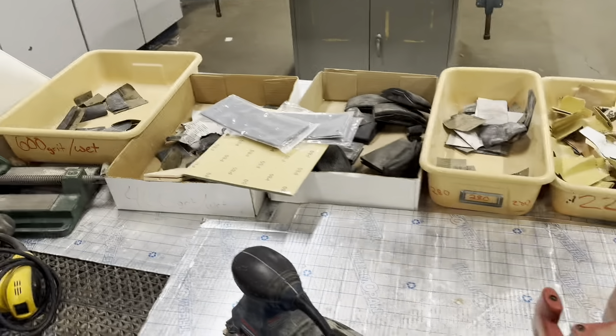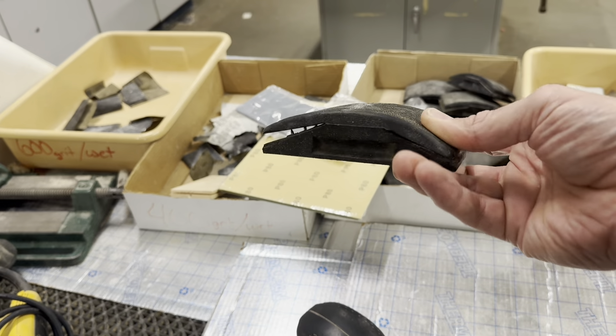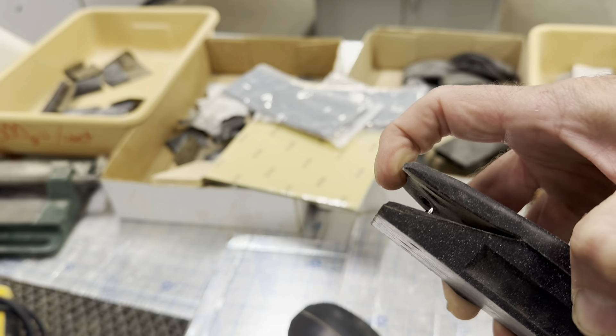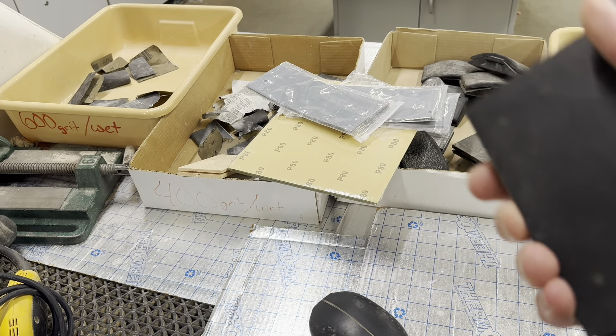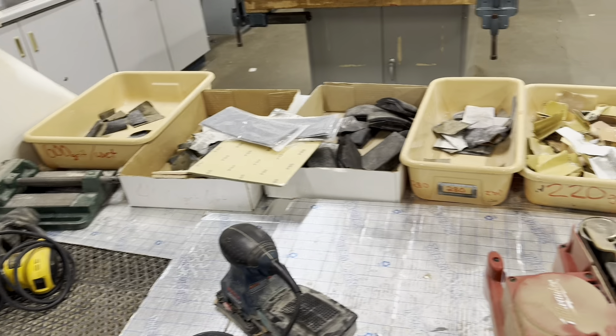We can hand sand by moving back and forth, which we've done in class already. We can also use block sanders, which are super helpful - we simply wrap the sandpaper around them. There are little teeth inside to help grip the sandpaper so we can hold on to it.